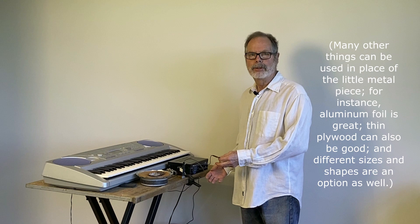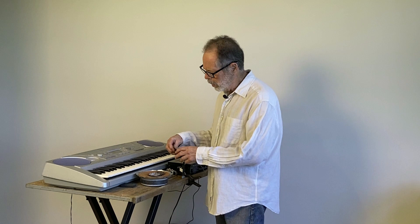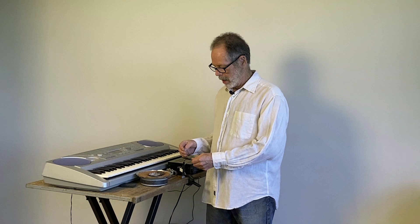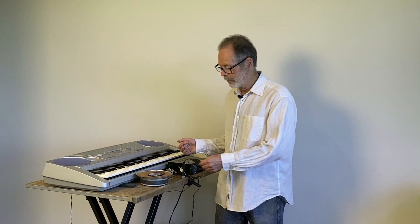To play the thing, I play the keyboard with my right hand and with the other hand I hold the little piece of metal with the piezo against the speaker driver. So what you're hearing is the rattling of the driver against the metal, as filtered through the trashy resonances of the metal, picked up by the piezo and sent through to the speaker. That's what you're hearing. And here's what it sounds like.